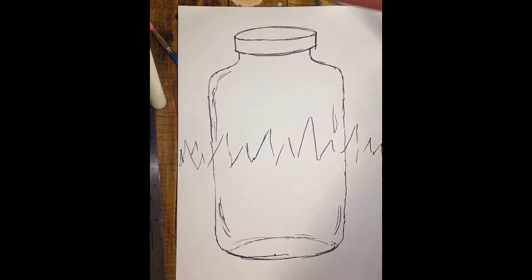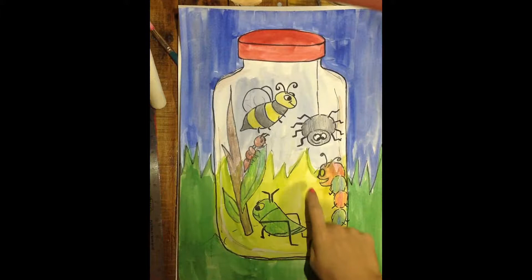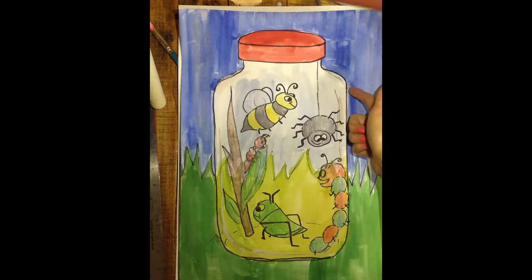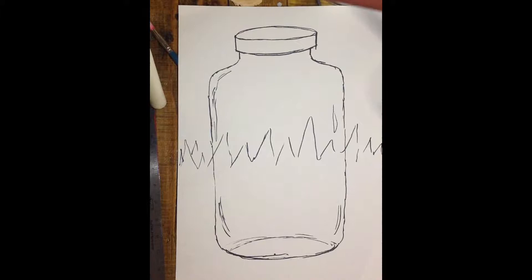Now that we have our lines traced, we are going to be painting. When we are painting, because this jar is see-through, the colors are going to change a little bit because the jar will change our perspective on how those colors look when you are looking through it. We're going to have darker colors around our edges where we are not looking through the jar, and where we're looking through the jar and can see the sky and the grass in the background, we are going to make those colors just a little bit lighter.